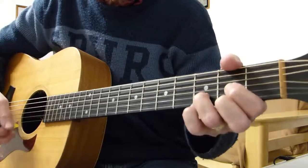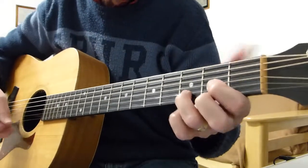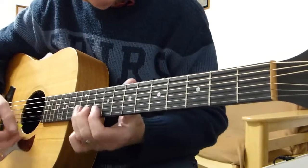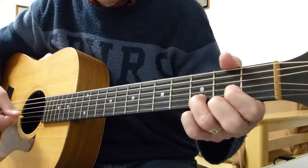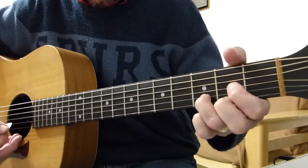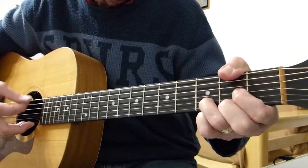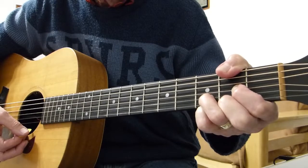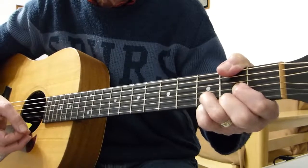Then you get to the actual chorus where it goes 'I will hold you for as long as you like'. That's basically a D. When it comes out of the riff, there's a little pause and then it goes into D. It would be lovely if you could get your thumb over the second fret of the sixth string to get that F sharp note — it's not essential but it sounds good and it's right.